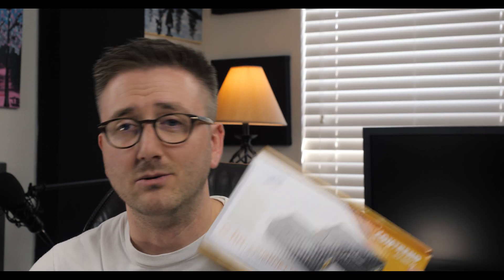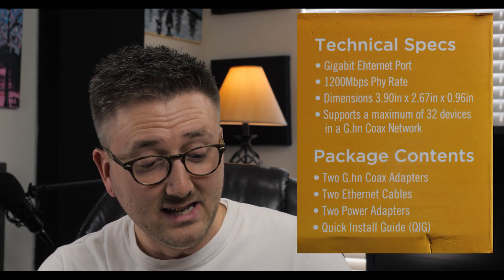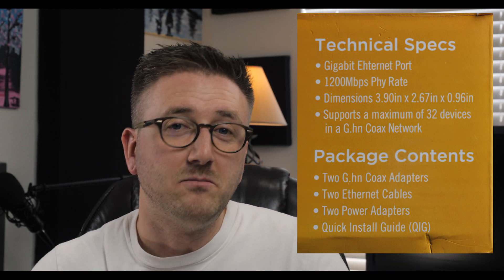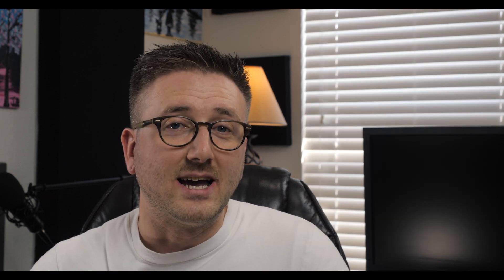So I went ahead and got this unit and I wanted to see if it could actually deliver what it says on the box. It says it has a gigabit ethernet port, and it is tiny. Apparently I can have 32 of these little boxes in my house if I ever wanted to. It says it could give me up to 1200 megabits per second over the run. I'm a little skeptical, but I also really need this to work. So let's get to the other footage of me installing this and we'll test it as well.